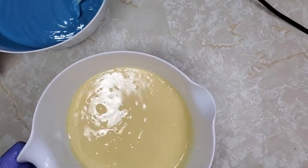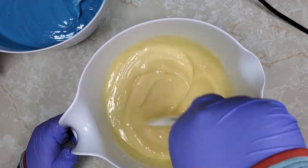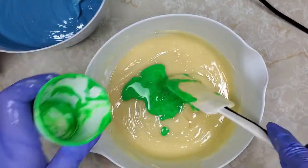Now onto my next color. At this point I was really hoping to still do that swirl, but I saw how thick the batter was getting, so I was starting to rush a little bit. This is Force of Nature by Nurture Soap — it's part of the Epic Collection as well.